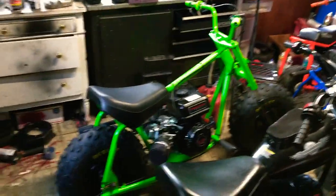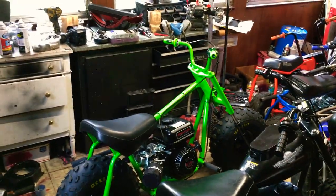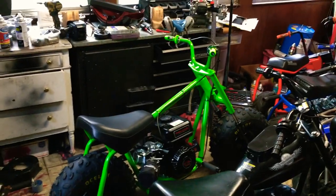Hey guys, it's Louis here. Here's an after video of the Baja Warrior that I finished for one of my crew members. His name is Noel.